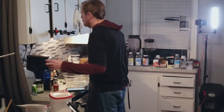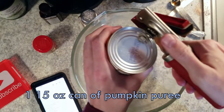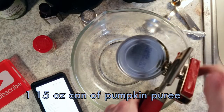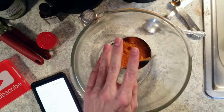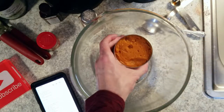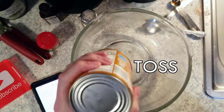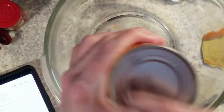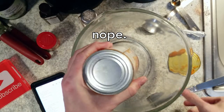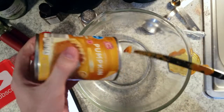Meanwhile while the oven preheats — since I didn't preheat the oven earlier — get your fifteen ounce can of pumpkin puree and open it. Don't let it fall, don't be an idiot. Then toss that in your bowl. I just wanted it to come out like a tube — that would've been funny. It's a toss fail.